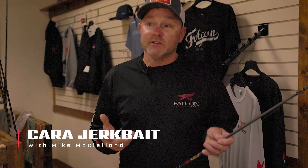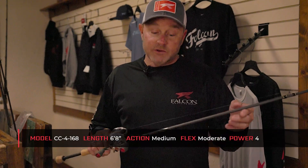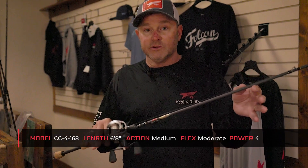When it comes to jerkbait fishing, I feel like I've done it quite a bit and it's one of those things that I really love to do. Back quite a few years ago I got together with Falcon, and this Kara 4168 medium action rod is really my first choice day in day out for throwing a jerkbait. So many jerkbait rods traditionally have been six or six and a half foot long.